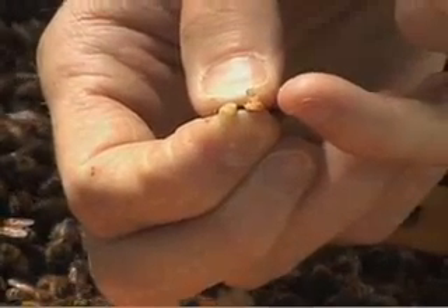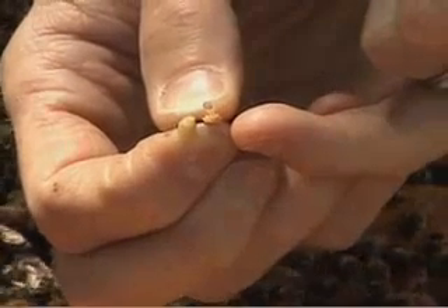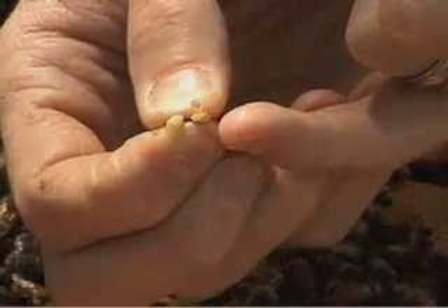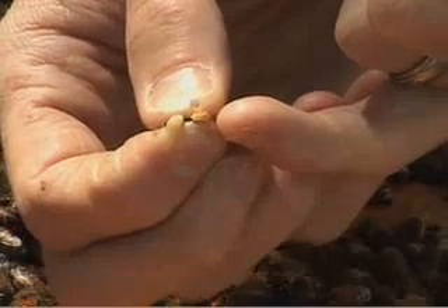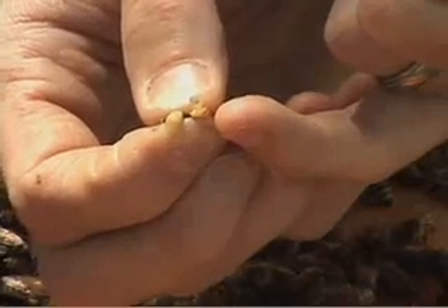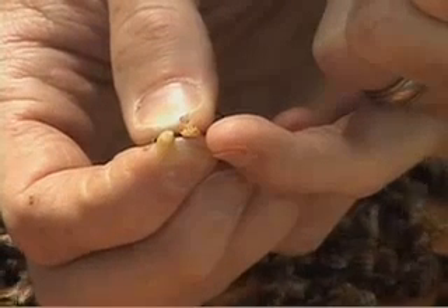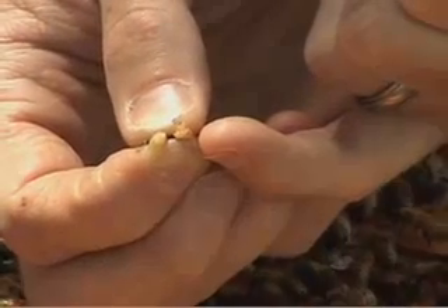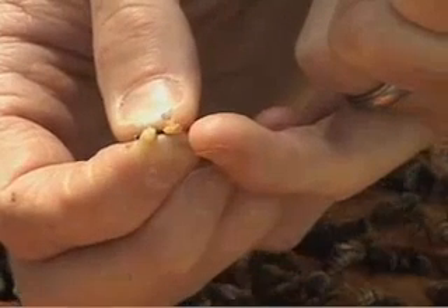And that's a drone's reproductive organs. He'll actually attach to the queen in the air. This act of exploding will kill him. The queen sometimes can be seen flying through the air with a drone attached to her, hanging down below her. And once she's done, she'll release him. So in order to invert his reproductive organs, he actually dies in the process.